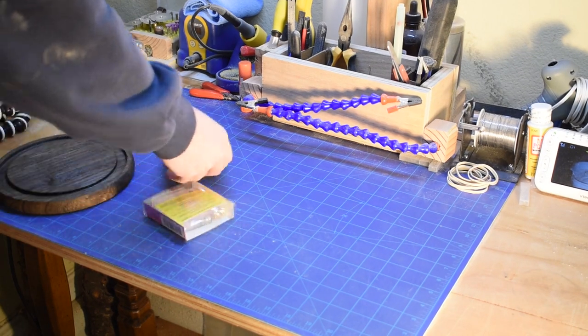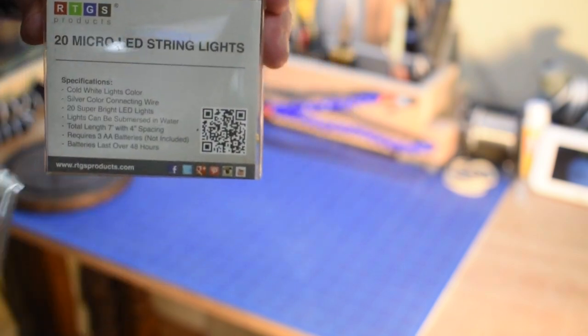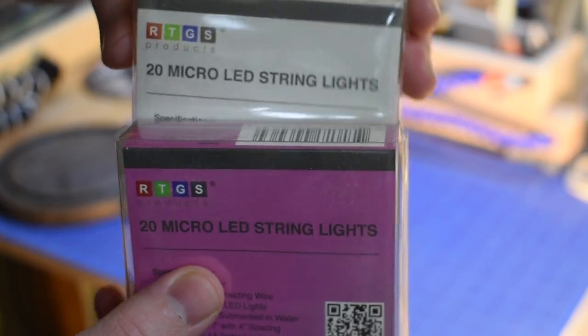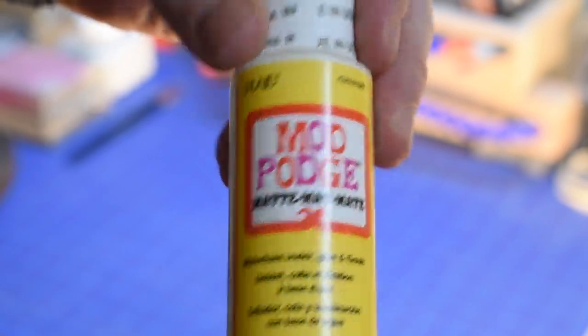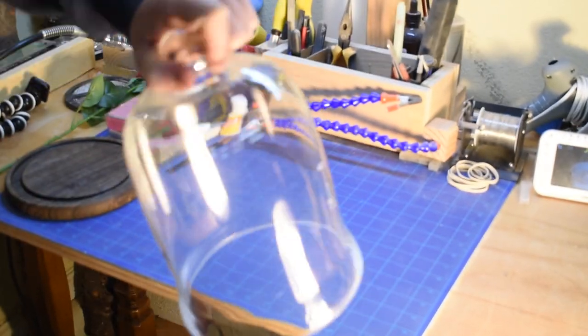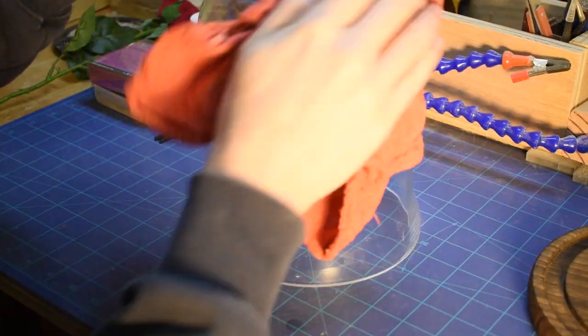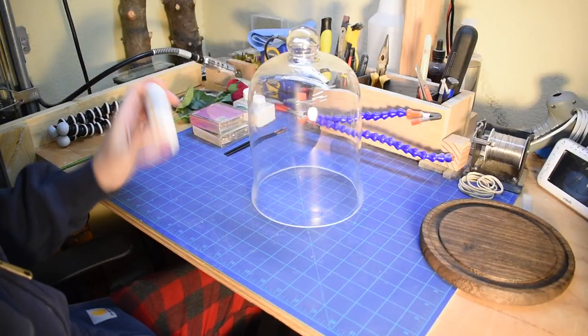Let's start out with a very basic list of things needed for this project: some fine white glitter, micro LED string lights or fairy lights, a little mod podge so the glitter has something to stick to, one simple red plastic rose, and the glass bell cover. Everything I use for this project will be down in the description so you can build one for yourself.